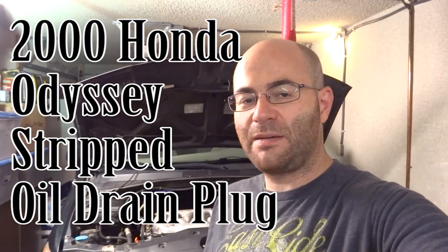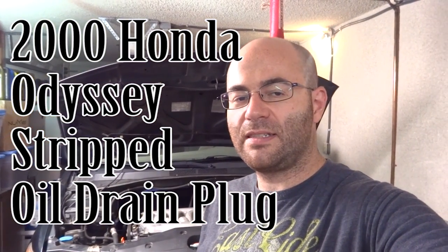Hey guys, 50s kid here. Behind me is a 2000 Honda Odyssey and the owner is actually a friend of mine. Recently he was changing his oil and he actually stripped the threads on the drain plug — and that's not a good day.